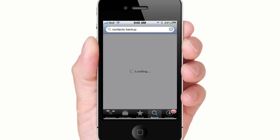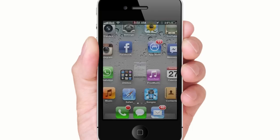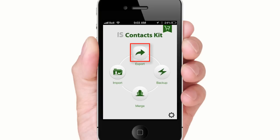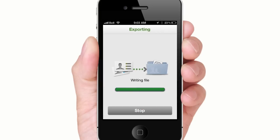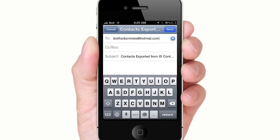Download Contacts Backup from the App Store by Intsig Information Co. Open the app. Tap Export, then vCard, then Start. Next, tap Email and send this email attachment to yourself.